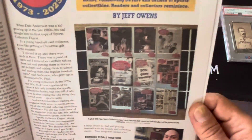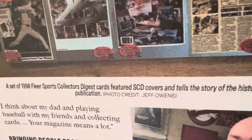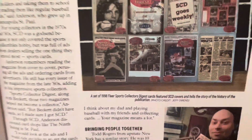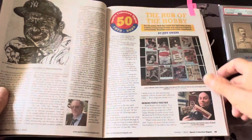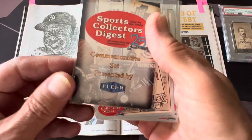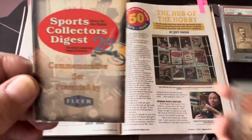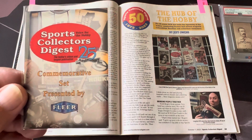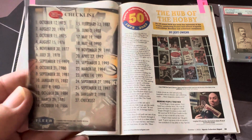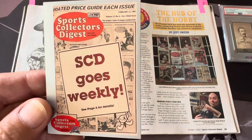Back in the day, in 1998 Fleer produced a Sports Collector's Digest set featuring SCD covers that told the story of the publication. I remember I had some of those and was able to find some. I'm going to show some cards like I always do. These are the 25th anniversary commemorative cards — so now this is the 50th anniversary, but this set was the 25th anniversary done by Fleer. Here's the checklist in the back, and these are the covers — these are the SCD covers made into cards.